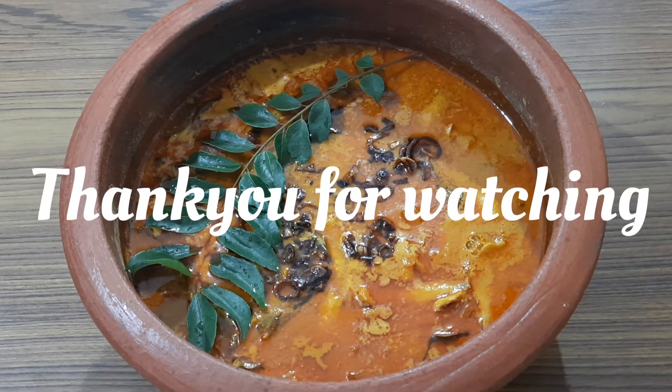If you like the recipe, give a thumbs up and subscribe to my channel for more awesome recipes. Share it with your family and friends. Do not forget to leave your comments in the comment section below. I will be back with a new recipe in my next video. Until then, take care and have a good day!